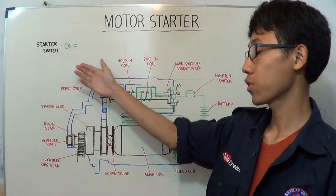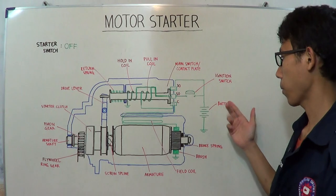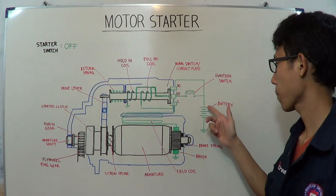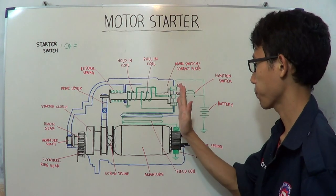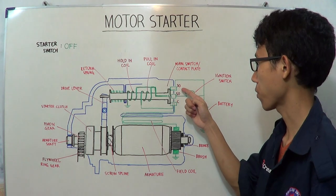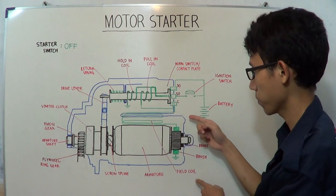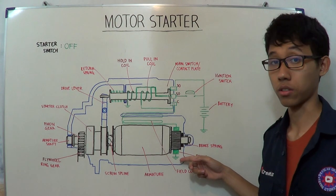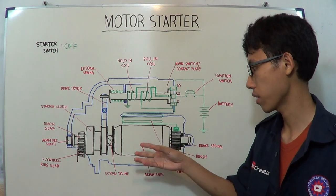The third step is when the starter switch is turned off, or when you release the ignition switch back to the on position. In this step, electricity flows from the battery not through the ignition switch, but directly to terminal 30. Because the main switch or contact plate connects terminal 30 and terminal C, electricity flows from terminal 30 to terminal C, then down to the field coil, to the positive brush, to the armature, back to the negative brush, and to the ground.